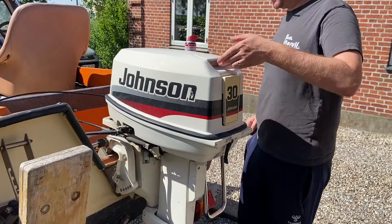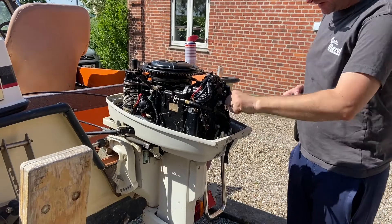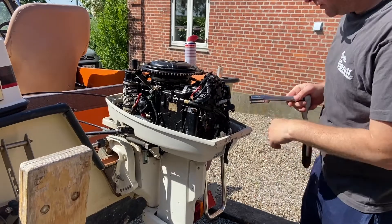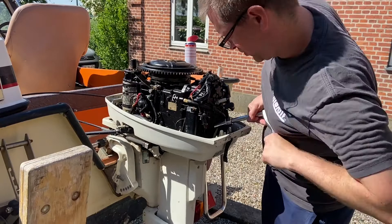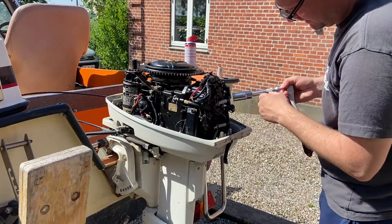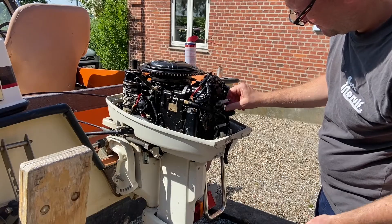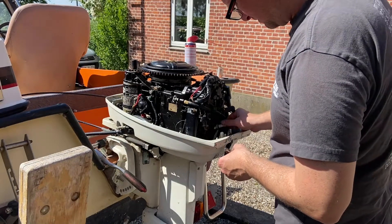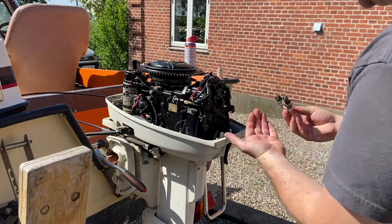Let's start by checking up on the engine. We will start by pulling the spark plugs out because they seem to be a little bit old. I bought some new ones for it, so that's just something you always need to do when you service an engine. That's just 30, nothing else.